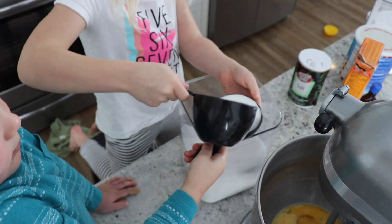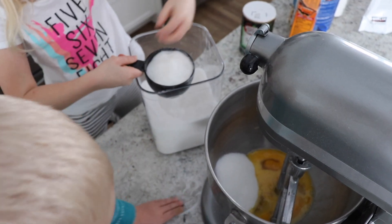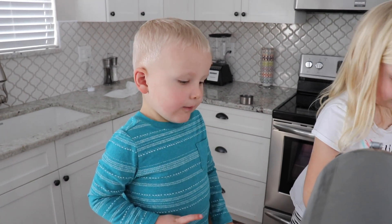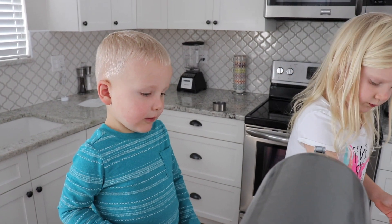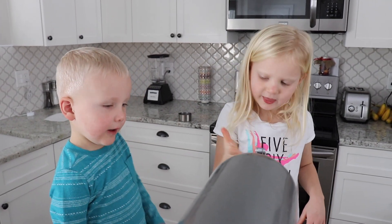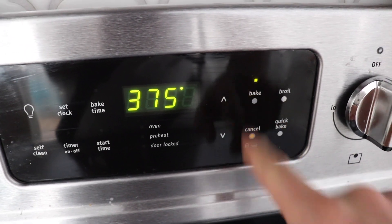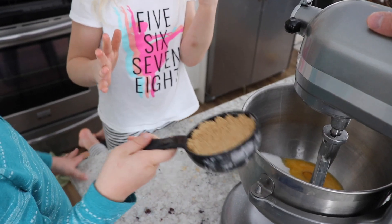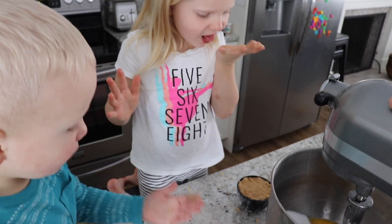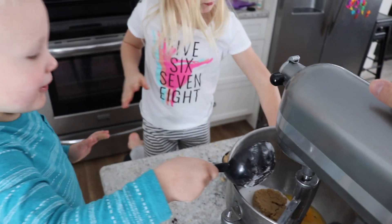Now we're going to put a cup and a half of brown sugar and white sugar. Do you want me to put some into yours? This is hard. Before you mix in your stuff, preheat your oven to three seventy-five. Brown sugar. I dumped it in and look what I dumped it in.